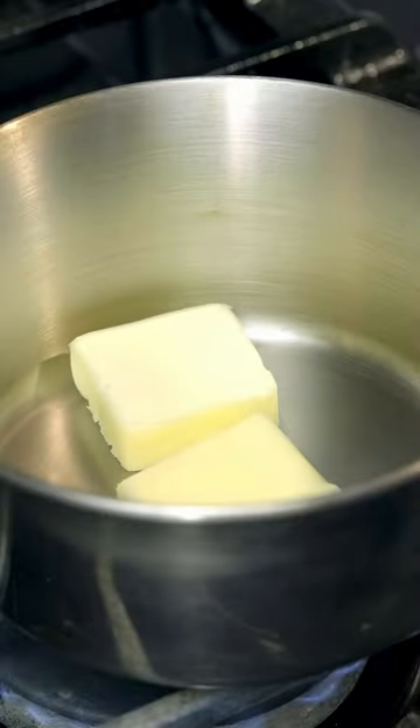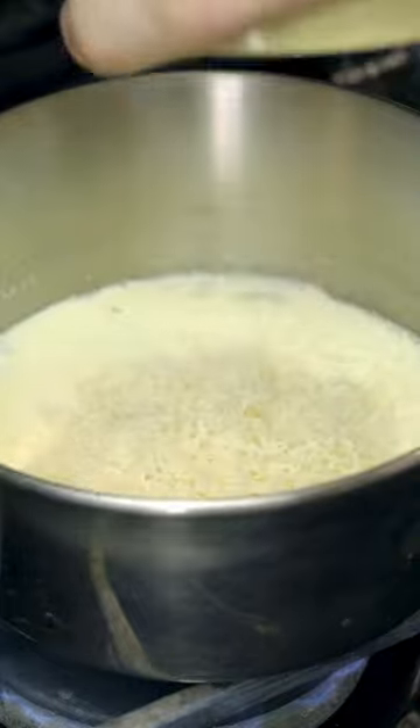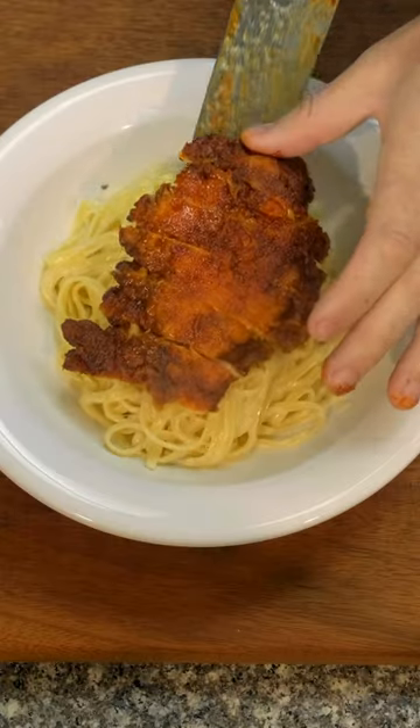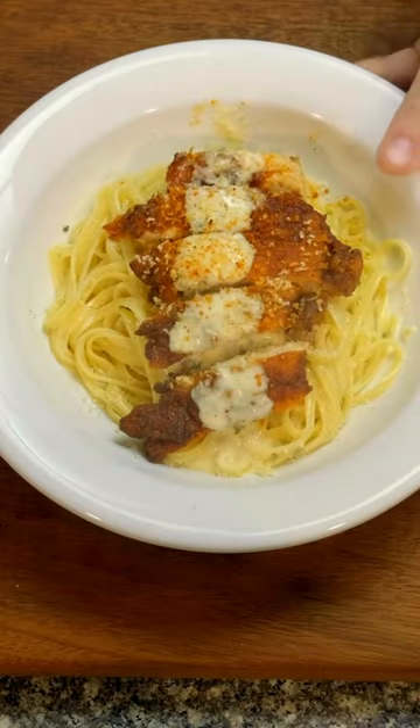Now for the alfredo. I went full-on Olive Garden for this one. Butter, garlic, parsley, heavy cream, and some grated parmesan. Pour over some pasta, twirl in the sauce, and then stack everything on top with extra sauce and cheese. Just like normal chicken alfredo, except this is Nashville hot chicken alfredo.